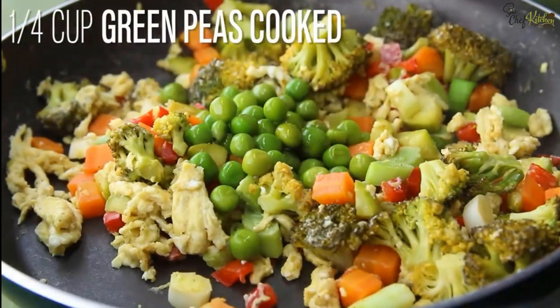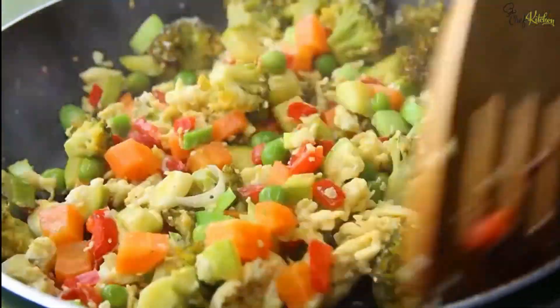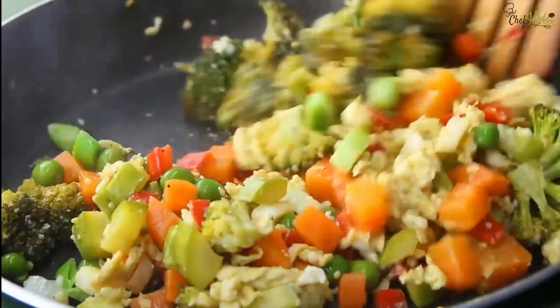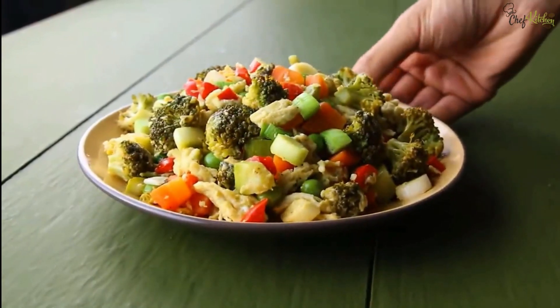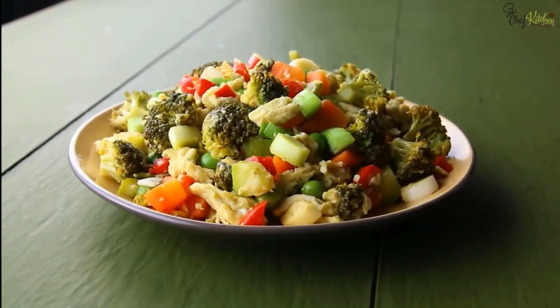Finally, add one quarter cup of cooked green peas and stir well. That's it — a delicious vegetable stir-fry recipe is ready to eat and serve.